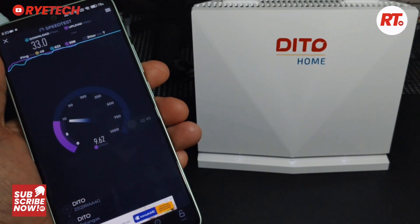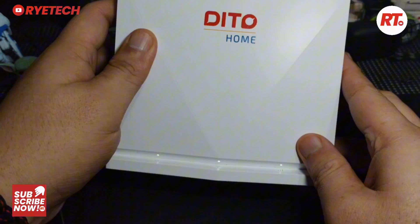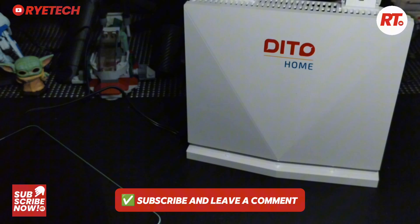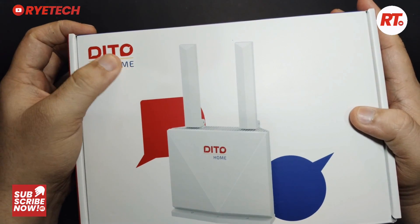And then let's enjoy our internet! That's a very quick and easy way to activate and start your D2 Wi-Fi starter pack or Wi-Fi starter kit. Tell me in the comment section what are the things that you need to know. Hope this helps — please subscribe and see you in the next video!